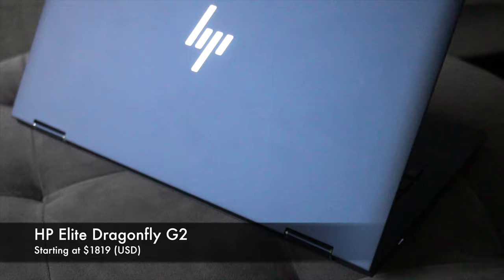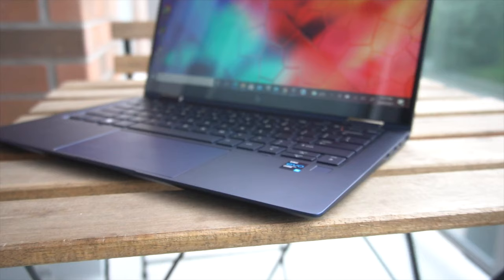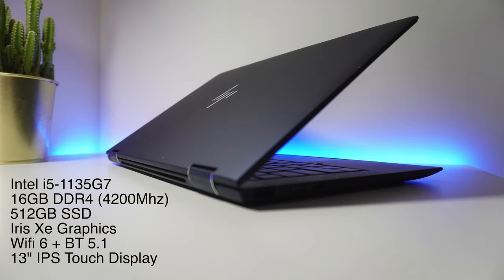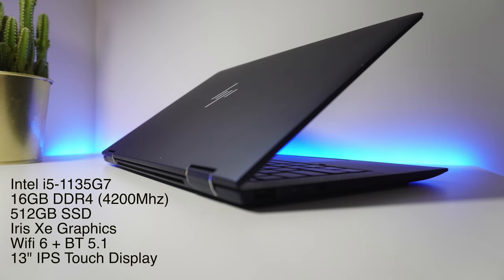Welcome to another episode. Today we're having a look at the HP Elite Dragonfly G2 laptop. Not too long ago we did a review of the HP Pavilion X360, its higher end version the Envy X360, and HP's top of the line consumer laptop the Spectre X360. The Dragonfly Elite G2 is literally HP's top of the line business 360 or 2-in-1 ultrabook. The configuration we have here is rocking the latest 11th generation Intel Core i5 processor, 16GB of speedy DDR4 RAM, Intel's Iris Xe graphics, a 512GB solid state drive, the latest WiFi and Bluetooth standards. This is the 13-inch variant with a touch-capable display.